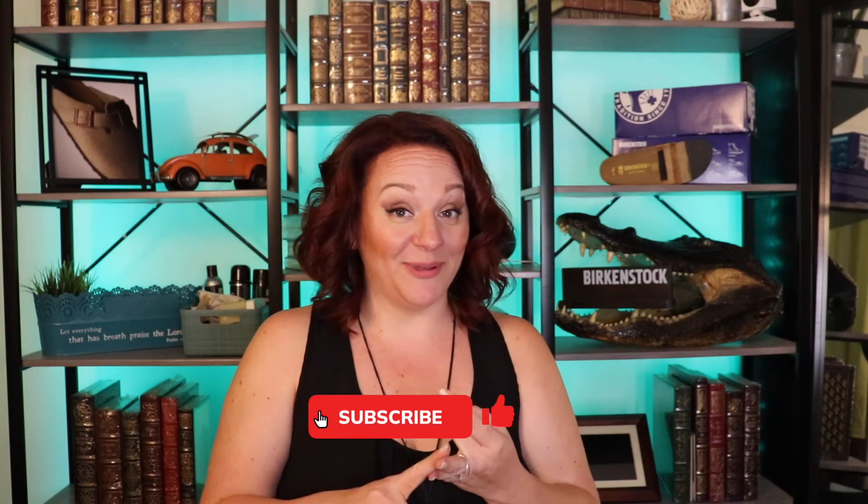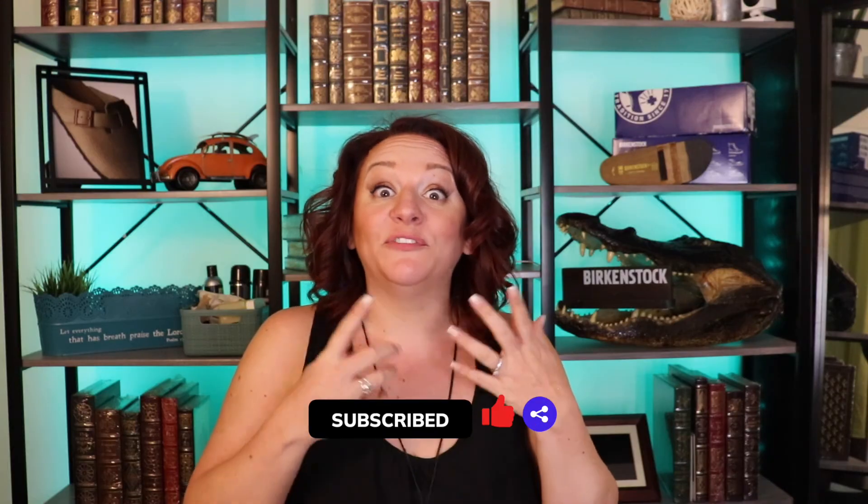Thank you so much for watching today's video. I hope it was helpful and that you learned something new and that your Birkenstocks are looking fabulous. If you found value in this video, be sure to subscribe, comment, like, and share. If you followed one of my videos, I'd love to see the turnout — send us a before and after picture and we'll share it on our YouTube channel.